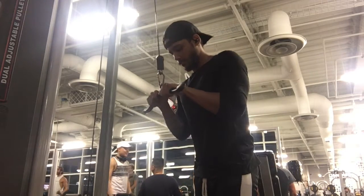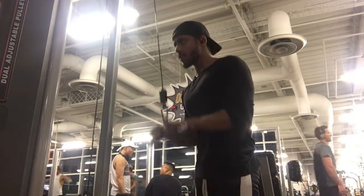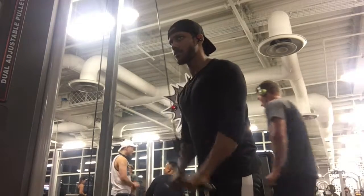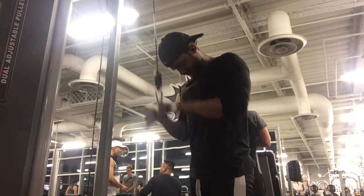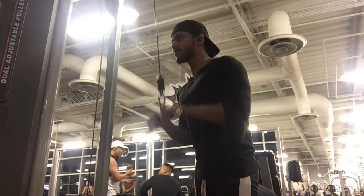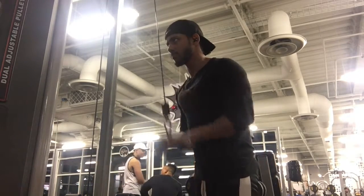Finishing it off with triceps — I did about six sets here. You can pyramid up in weight. Don't throw the weight around too much; really focus on using your triceps. You can cheat a little bit towards the end, but really isolate it, let the triceps do the work, and just enjoy it. That's it guys — a quick little push workout for you!